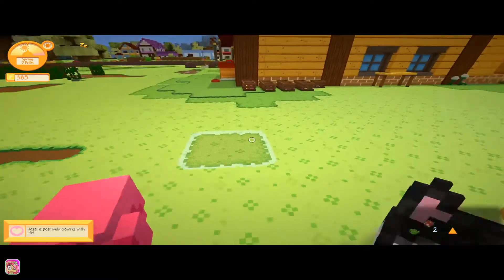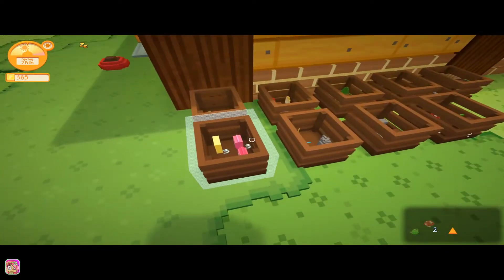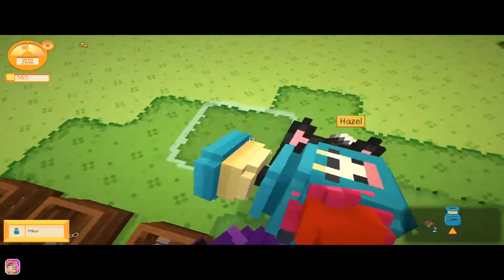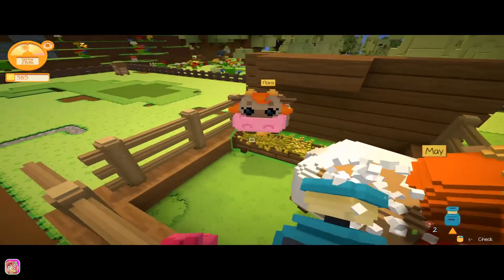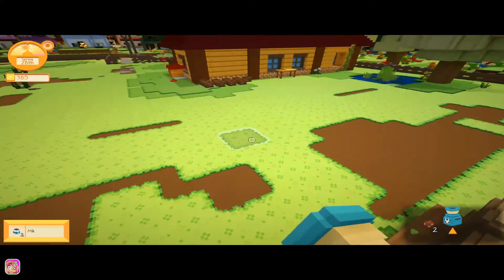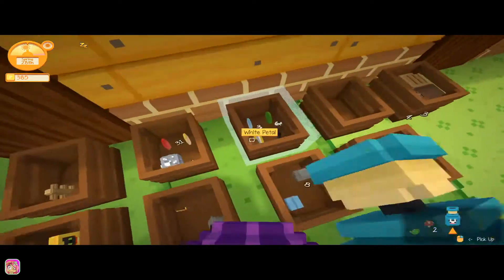I don't think the cows will give us any milk because I think we got milk from them last time, but where is the milker? Didn't we put it in here? Oh there it is. All right, let's go ahead and see if they'll give us any milk. Oh there we go, awesome! Thanks cows, you're awesome.